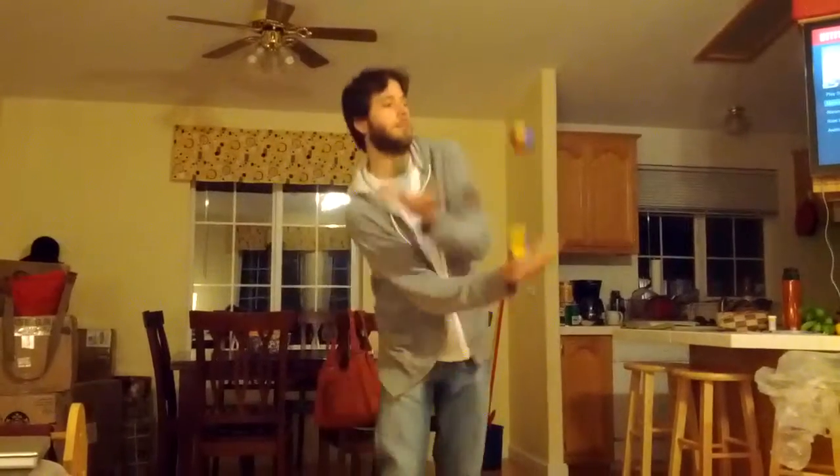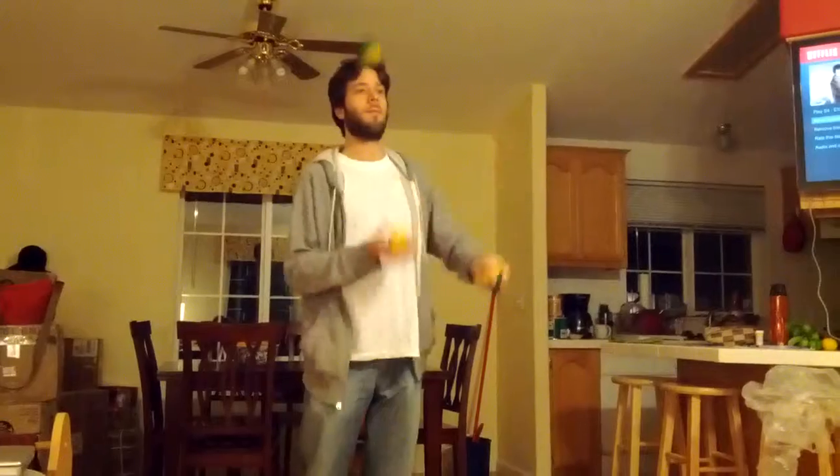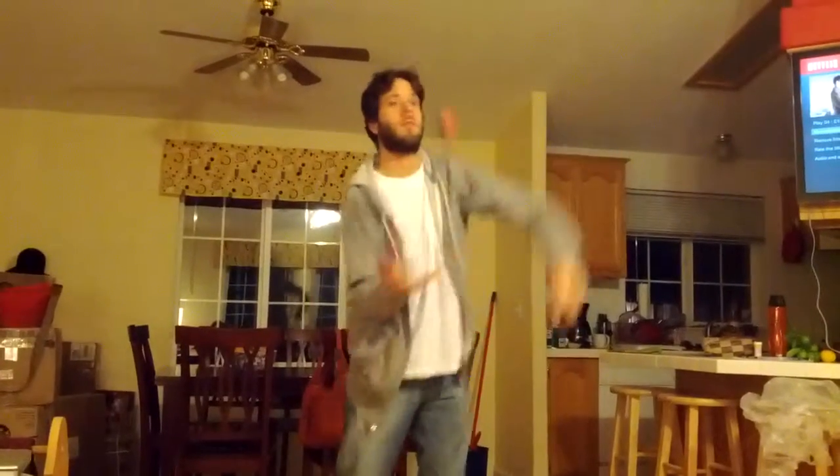And I'm juggling them. And here are some tricks. That wasn't a trick. It was, too. It's been a while.